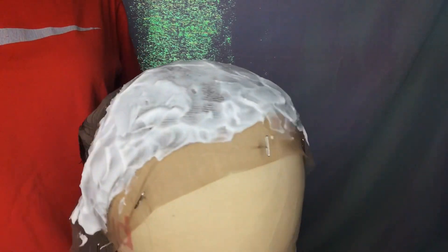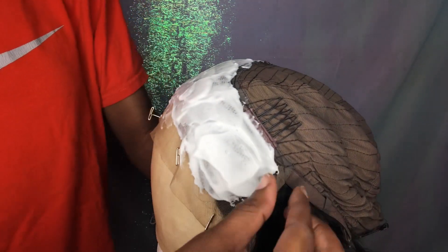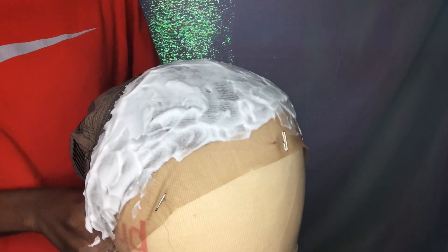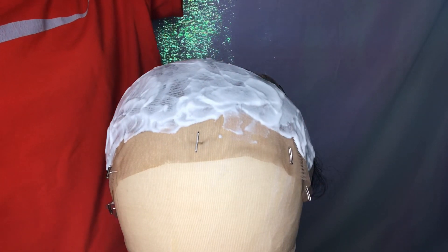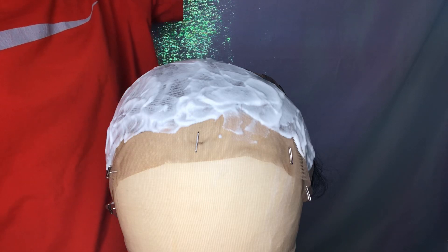As you can see, we covered the entire head — the entire lace. We're going to let this sit on the hair for 30 minutes. I'll set a timer and I'll be back when it's time to wash this off.